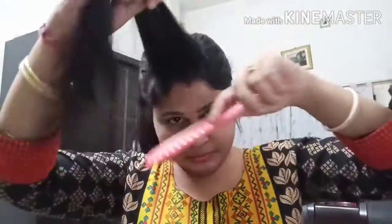Throughout the day you have to stay with this hair, and if it is totally tight your head will start aching. So pull out some hair, then take the front portion of the hair.